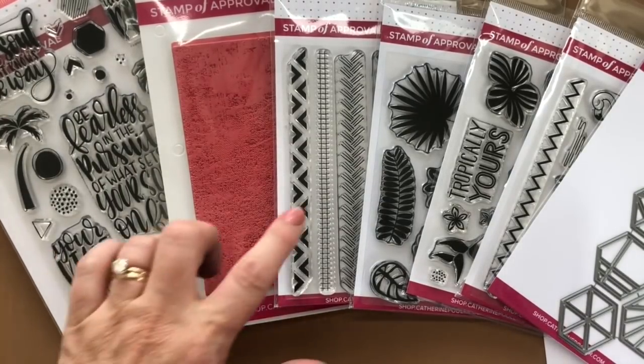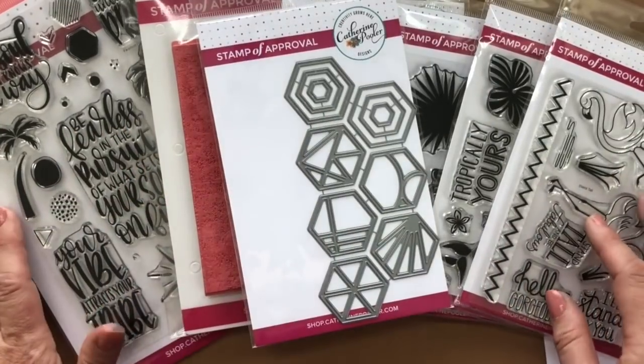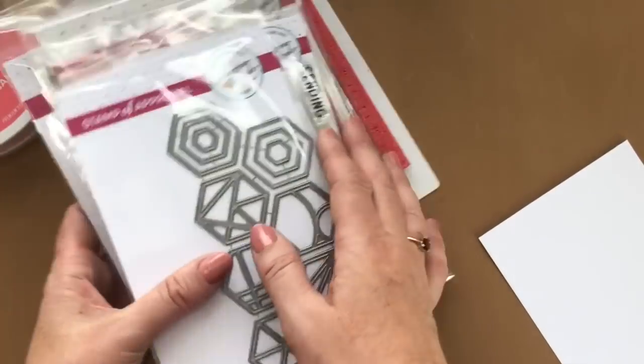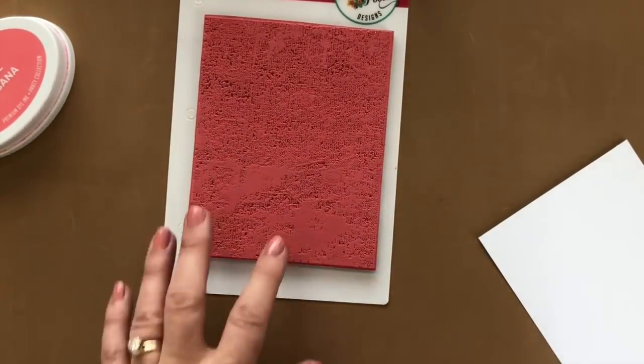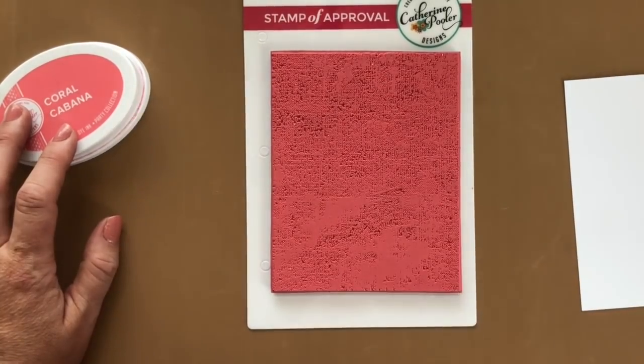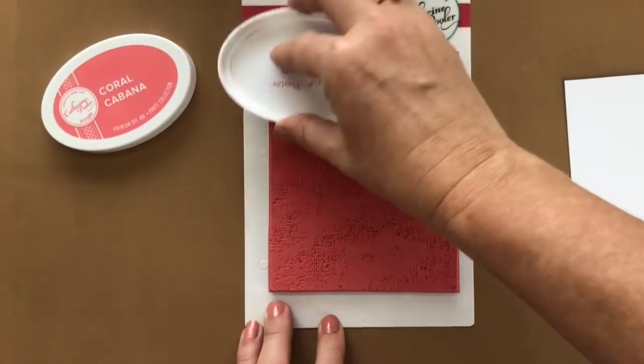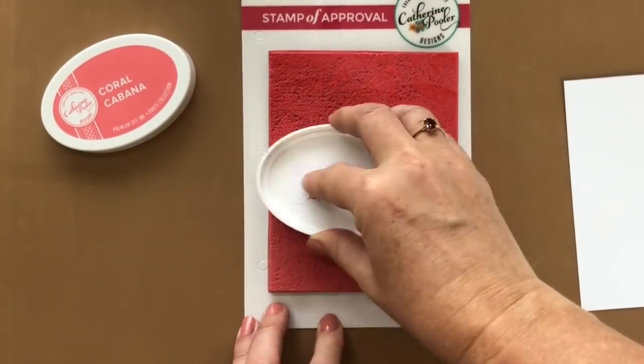We have five stamp sets, a background stamp, and the Cabana Tiles dies that come in this collection. And I wanted to make a card with this Canvas Grunge background stamp. I'm going to use the Coral Cabana ink, which is our newest party collection color.